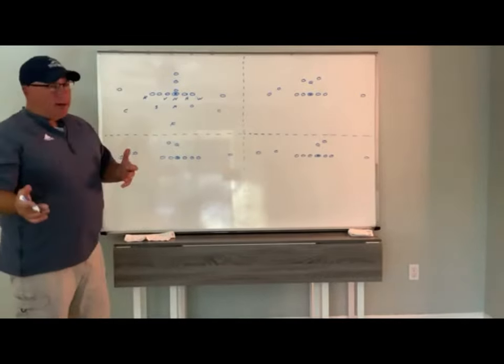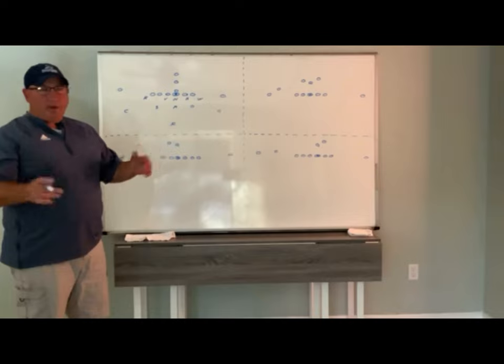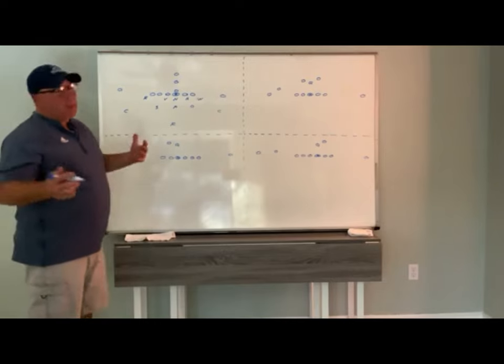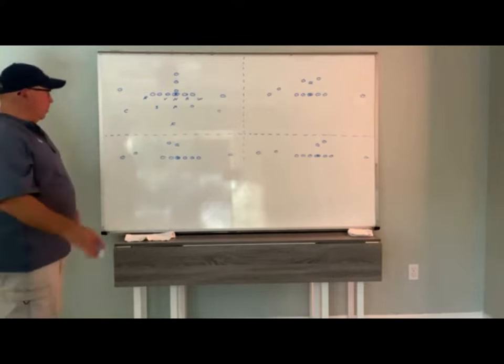We play bear a little bit different than a lot of the traditional versions — back from the old Buddy Ryan days when it first came out. I've been running it this way for almost 20 years now, and it's been very successful. It's a little bit different, and we'll show you what the difference is.